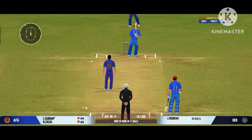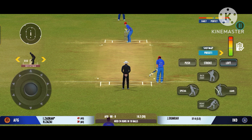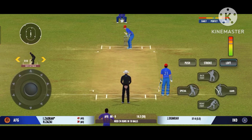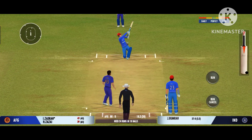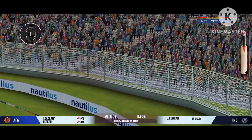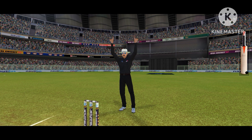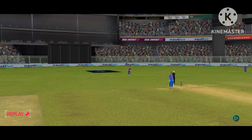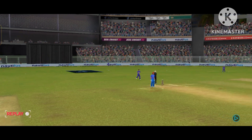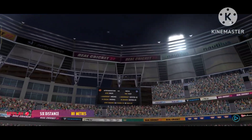Oh, that's a good delivery, right on the money. That was a moral victory for the bowler. Wow, he spicked the bones of that one. That was a stunning shot.